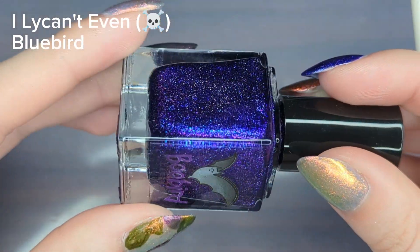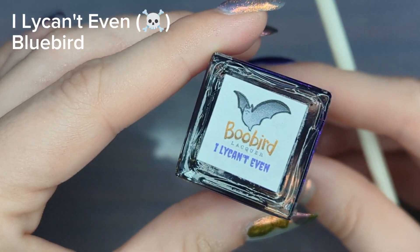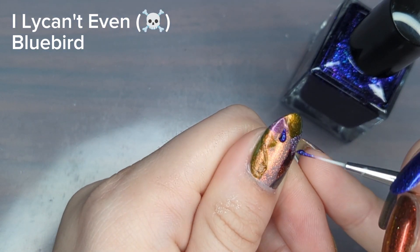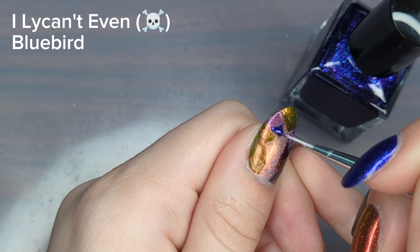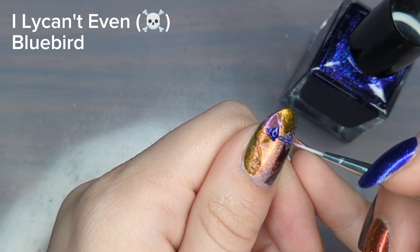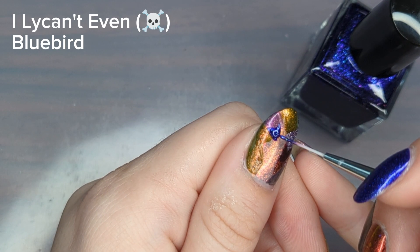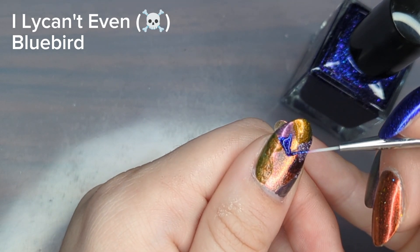Next I'm going in with I Lie Can't Even, which was a real surprise in how much I love it. I thought it would just be a boring purple, but once it was on my nail I could see this really vivid blue shimmer running through it. I love how deep it is, and I'm a big sucker for a blue shimmer, so this one was in my top three for this collection.